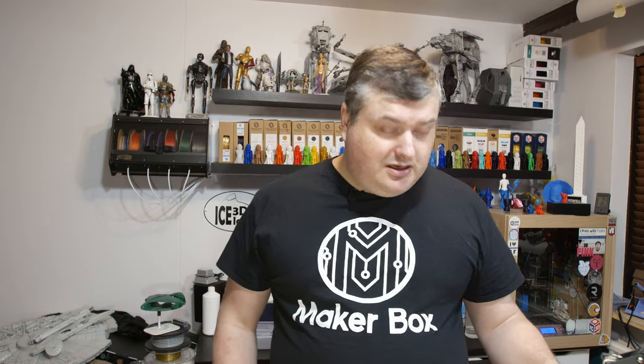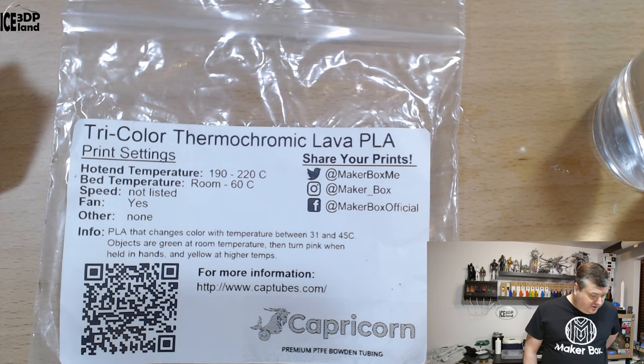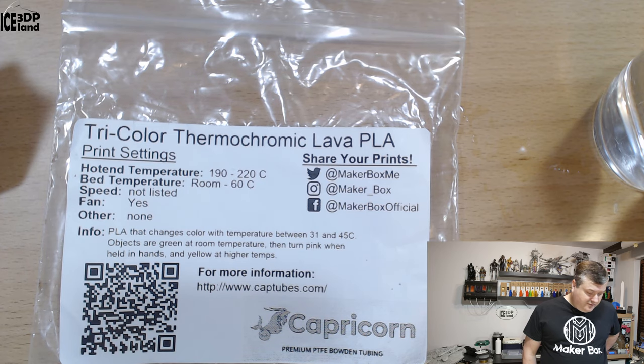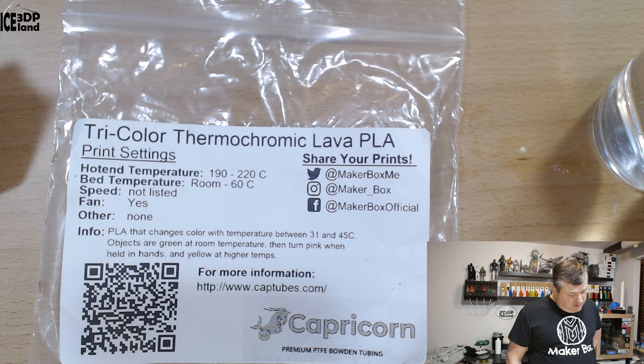This filament is made by Capricorn and it's a PLA based material that changes color — it's pretty cool. On the label they say you print at 190 to 220°C, so a bit larger range than for most PLAs, but otherwise PLA settings. It says PLA that changes color with temperature between 31 and 45 degrees C.